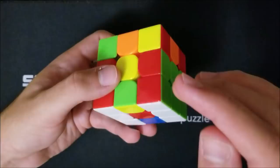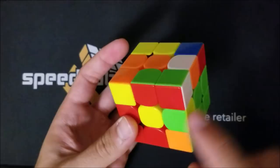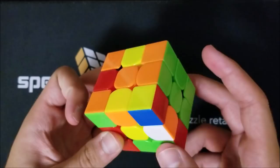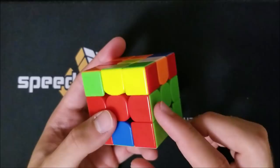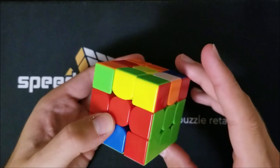I'll go through the four insertions one final time. Front pair, green on top: R-wide U R-wide prime. Front pair, red on top: R U prime R prime. Back pair, green on top: R-wide prime U prime R-wide. Back pair, orange on top: R prime U R. To take a stuck piece out, just do the opposite of one of these insertions — for example, R prime U prime R or R prime U R for the back, and R U R prime or R U prime R prime for the front.